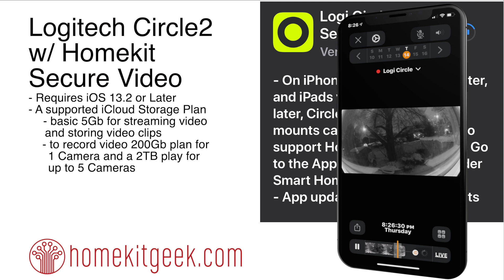So what do you need for this? You need iOS 13.2 or later. You need a Home Hub — whether that is an iPad, HomePod, or Apple TV — and that should also be running 13.2. You need a HomeKit Secure Video camera, which of course the Logitech is the only one right now.